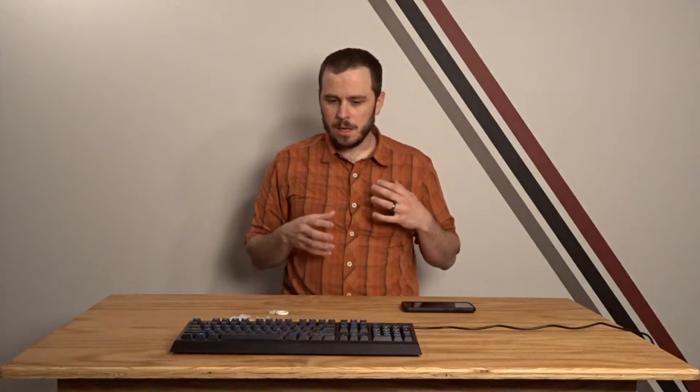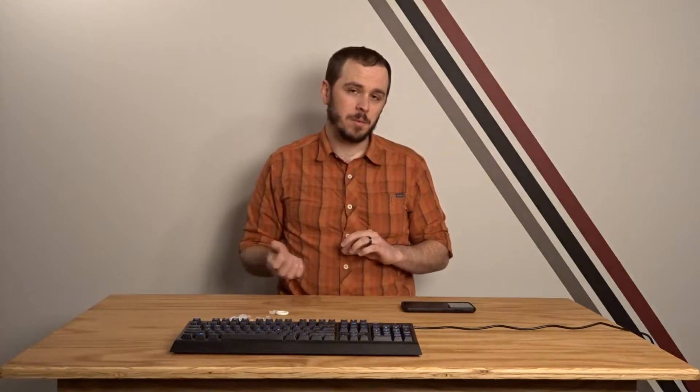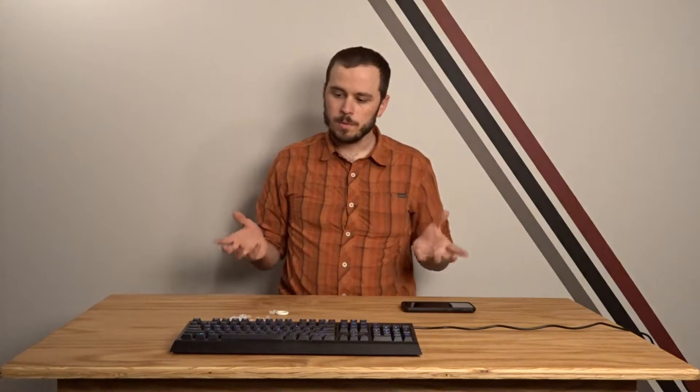This to me is a really nice thing. It's going to make it more pleasant to use the keyboard. It would mean that I would want to take the keyboard to an office environment, which currently I think is just a little bit too loud, even though it is an MX Brown equivalent switch.